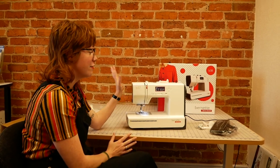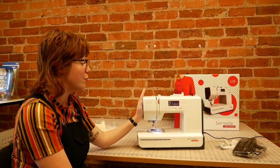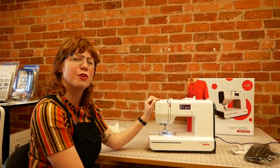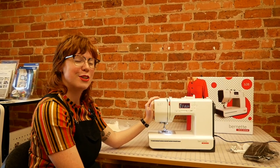So that's a bit about the Burnett B37. I hope you've enjoyed watching the video and found it informative. We also have a comparison with the Burnett B38, which is the model just above — so if you fancy giving that one a watch too, that should be on next. I hope to see you soon. Bye for now.